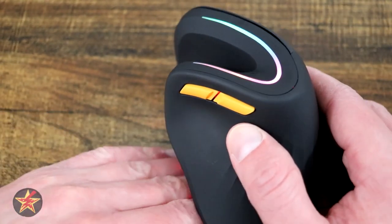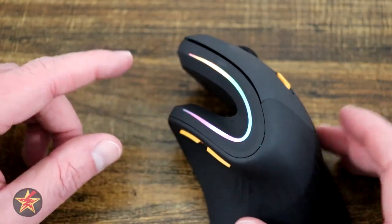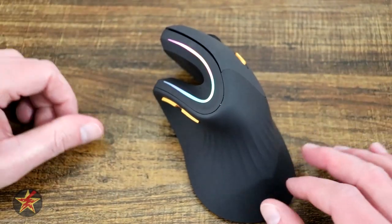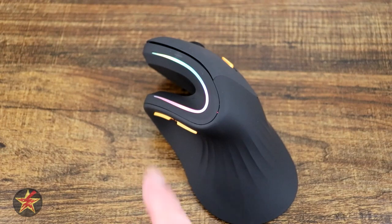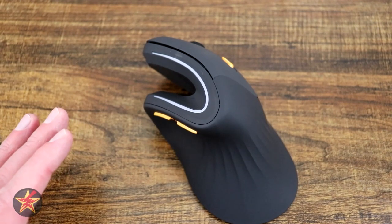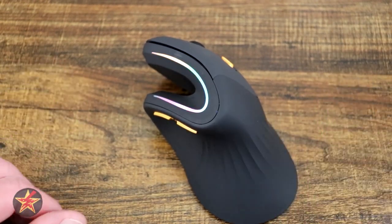The light bleed around the forward and back buttons is not terrible, but worth being aware of. If you stop moving the mouse for about five seconds, the lights will turn themselves off to help preserve the battery, which is very helpful. I do wish they would allow you to pick individual RGB settings, but I understand given the price point of this mouse.